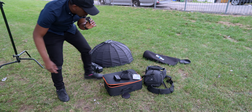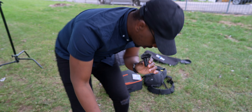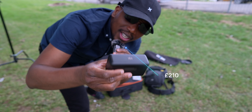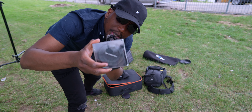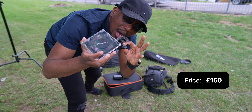First of all, let's go through the gear I'll be using for this photo shoot. The first one is my mic — I'm currently using the DJI mic right here. It's a very dependable mic; I love this mic and I'm using it currently.